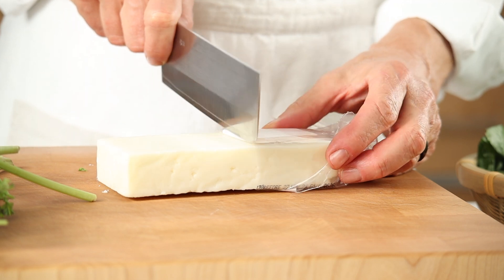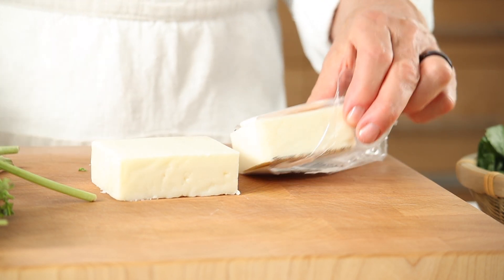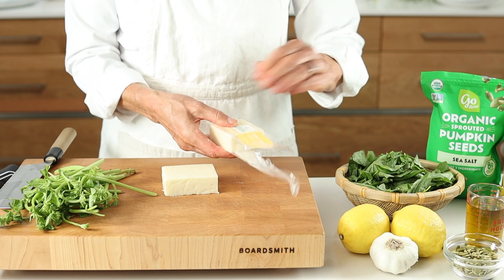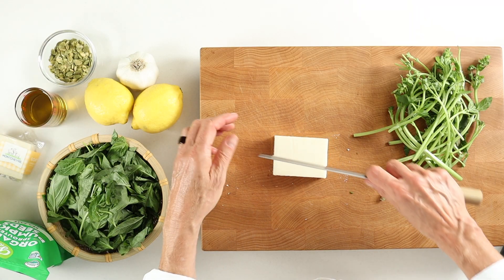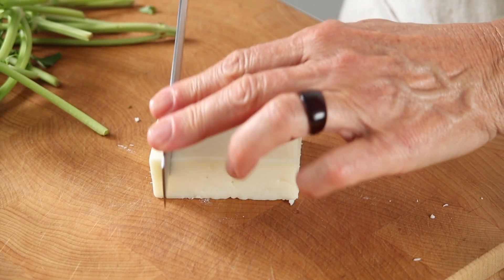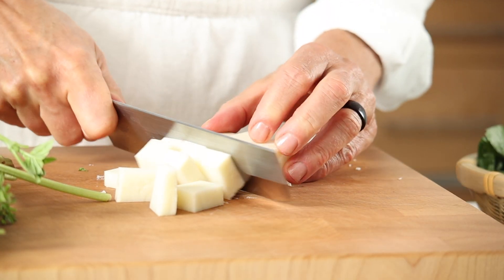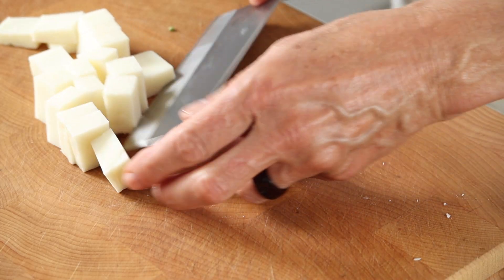Next in our simple prep steps is cubing the cheese if needed, and this makes blending easier. I substitute the traditional parmesan for my all-time favorite goat's milk sharp white cheddar cheese. It can be easier to digest than cow's milk, and goat cheese has more protein, calcium, and vitamin A than cow cheese. Also, less lactose and smaller fat molecules, making it easier to digest and beneficial for gut health.